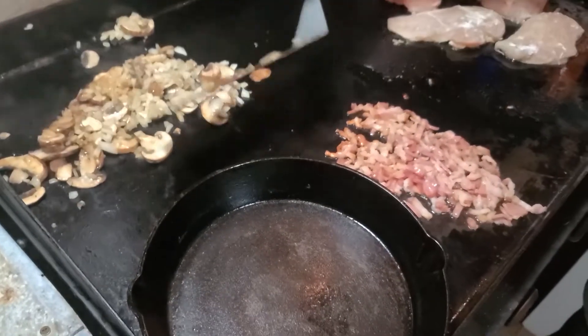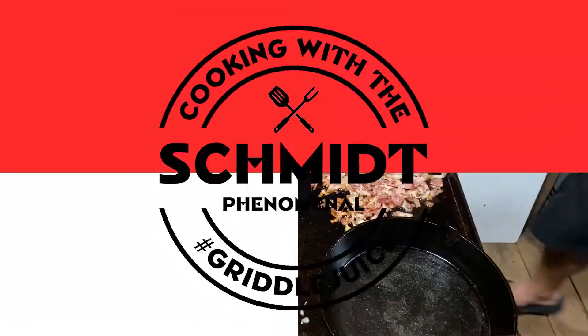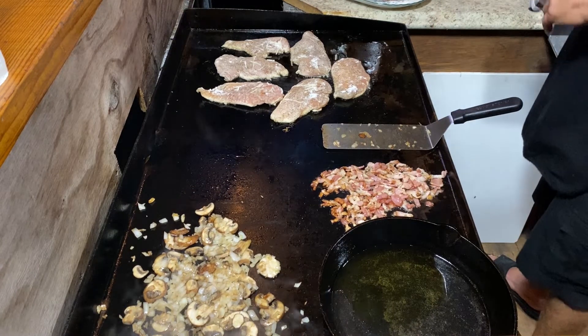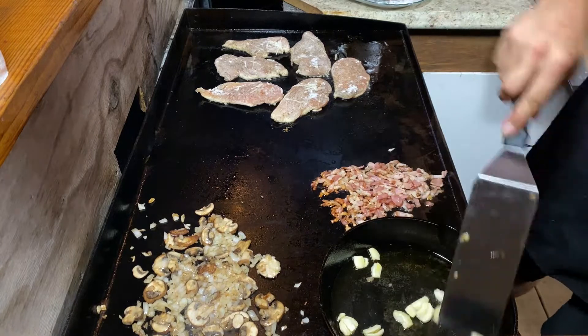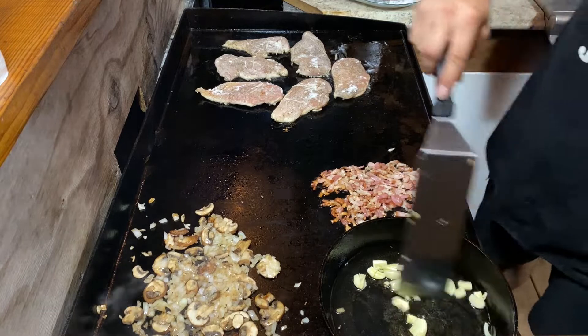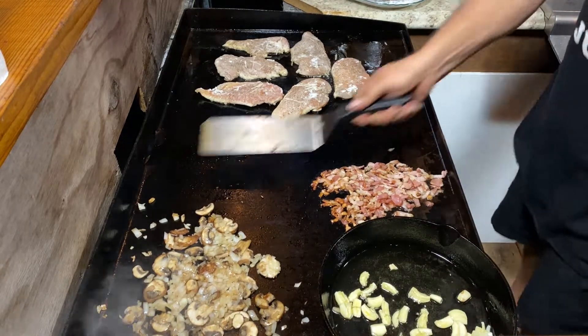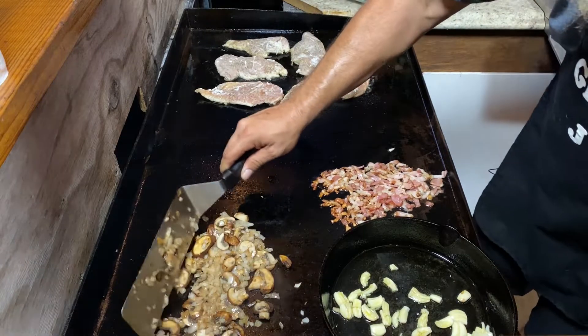Mushrooms, onions — I lost a mushroom, darn it. All right, and we'll let that cook up a little bit and go from there. What I'm gonna do is put a little bit of olive oil — okay, maybe a lot of olive oil. I need a lot of it, a lot of it. And garlic. Now I didn't mince it, I'm using whole cloves but I mashed them a little bit. We're gonna let them cook. Crank this up a little high. Oh yeah, mushrooms and onions are looking delish.